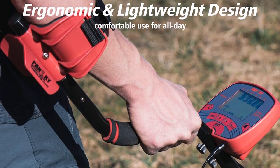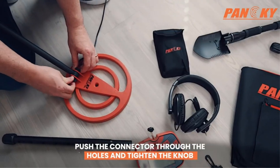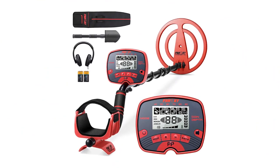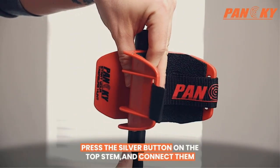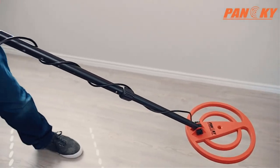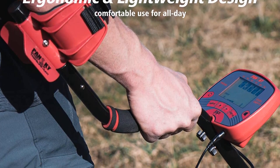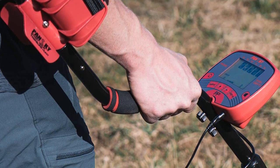Like many other metal detectors in this price range, the device runs on batteries. Unlike other detectors, it can run for up to 20 hours on two new 9-volt batteries. Its versatility allows it to be used practically anywhere, including backyards, beaches, and even by rivers. Users reported a tricky assembling process, but once it's up and running, the treasure hunting potential is almost limitless.